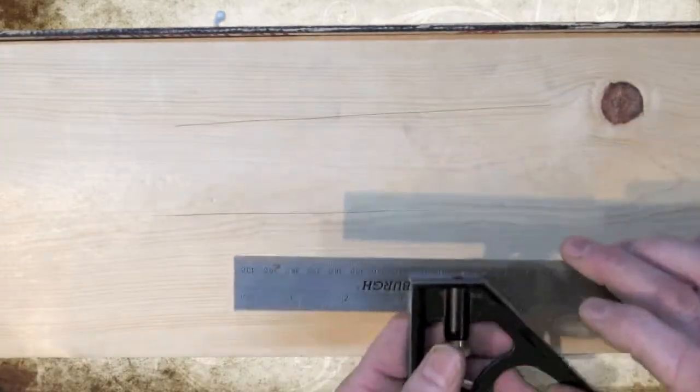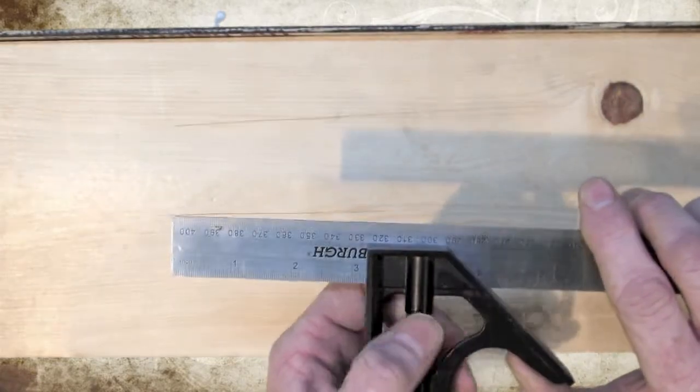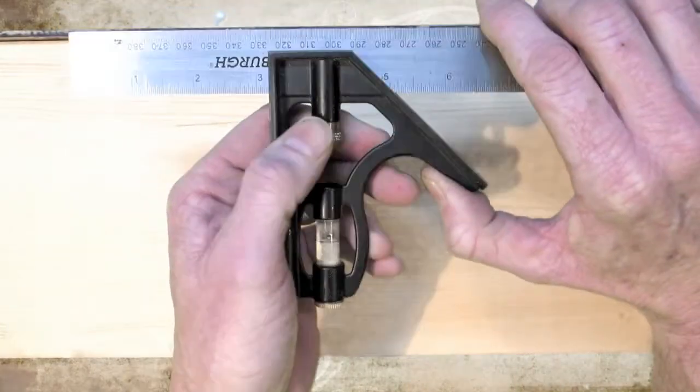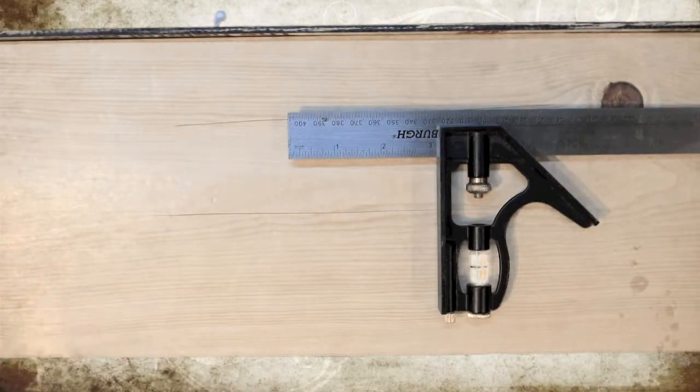Now that we have our measurements and know where to make our bend, you want to tighten the tool back up so it doesn't move on you. We've already measured where to make our cut on the tabbing wire, so we simply make our cut and then execute the bend, which we will do now.